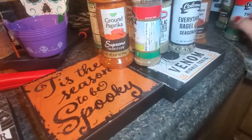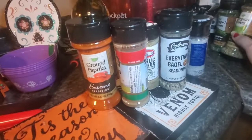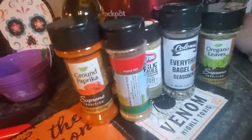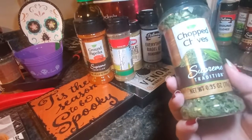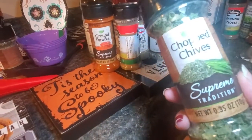Cayenne pepper, thyme, some salt, oregano leaves — a lot of the recipes I make have oregano in the spice mixes. And some chopped chives, which are great on loaded baked potatoes.